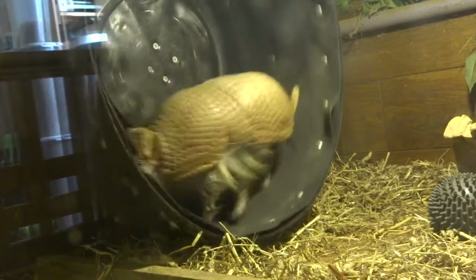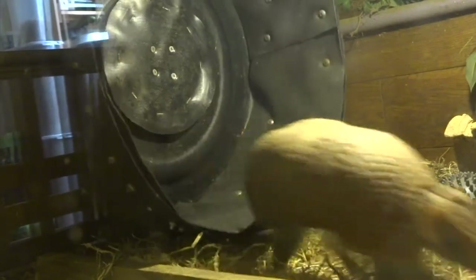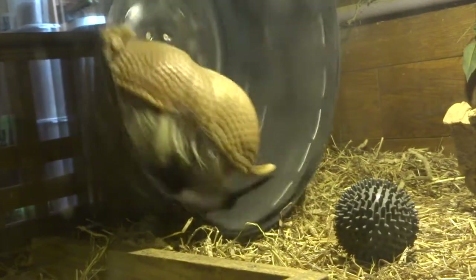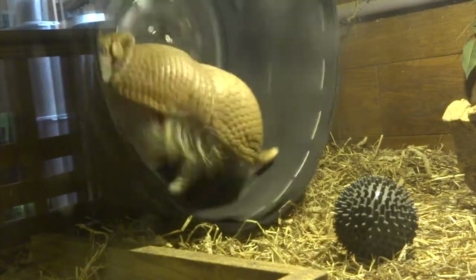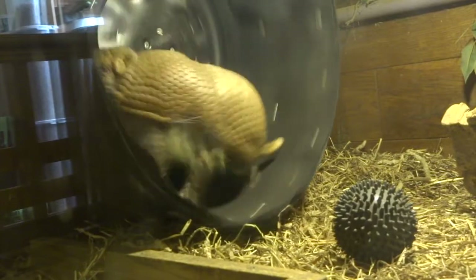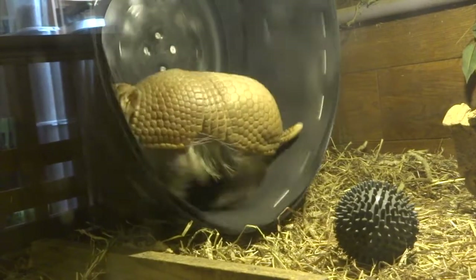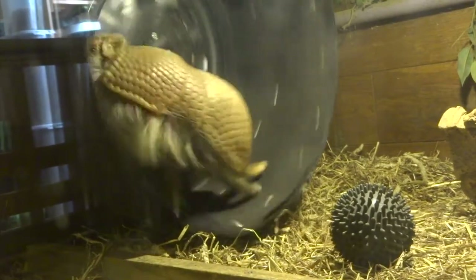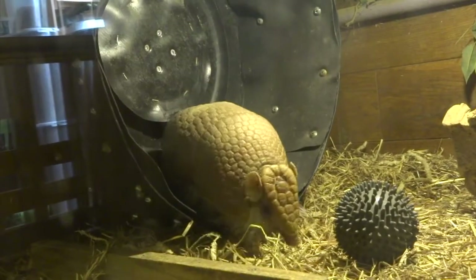A lot of these zoos have the wheels and they said it's a really good way of exercising them, but also it just gives them something extra to do that they seem to find fun. What I noticed doing this research is they said animals like rabbits can't have a wheel because it damages their spine, but it's okay for armadillos. If you have a wheel that's too small, that's not particularly good for them, but as long as it's wide enough like this one, it's fine for their spine and they seem to have a whale of a time.